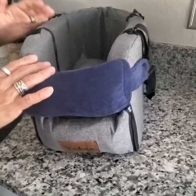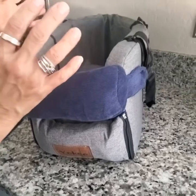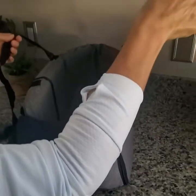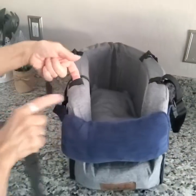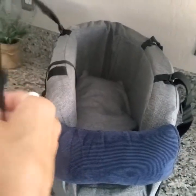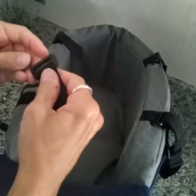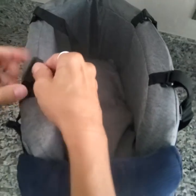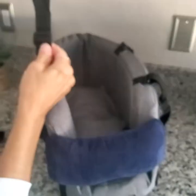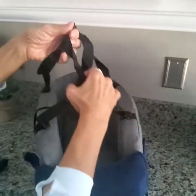I'll show you how that's done in just a moment. But first of all, it does come with optional straps to use as a tote. These are straps here that are attached to the sides and you can simply hook them on like that. They're adjustable — both straps are adjustable.